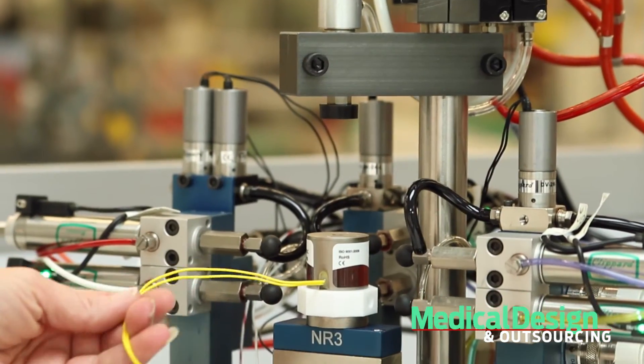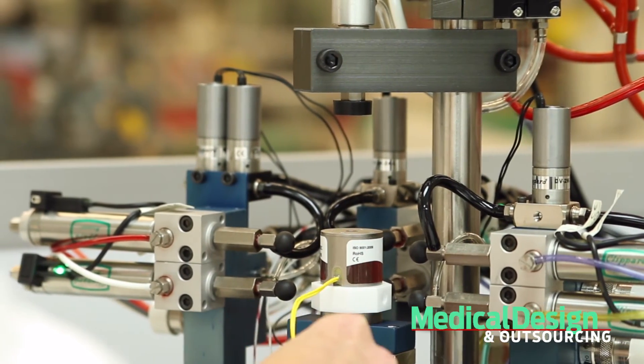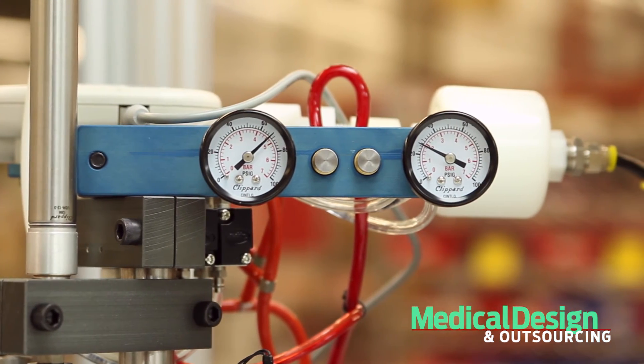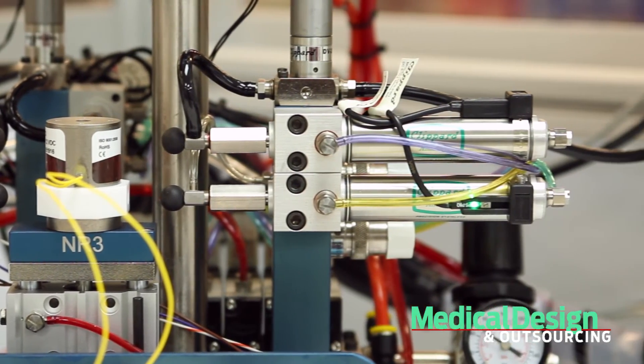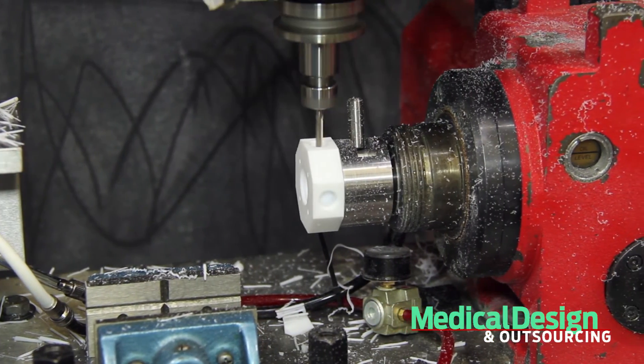Attila talked about a few of the markets, and the exciting thing about bringing this type of product to Clippard is that we're already in those industries on the fluid power side or the control side of the devices. Bringing in the isolation valves introduces Clippard to the other side of these instruments — whether it's medical or analytical instrumentation, it's a great fit. It really leverages our expertise in manufacturing valves at a very high quality.